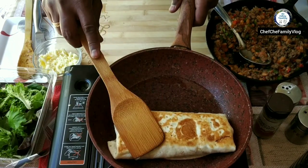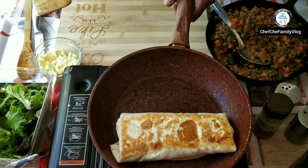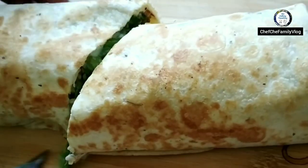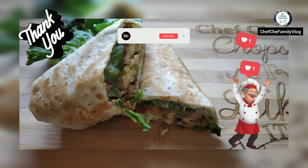It should be ready to serve. I'm going to cut it in half and show you the inside. Hope you guys enjoyed the video. Thank you very much. Yummy — we'll see you soon. Bye bye.